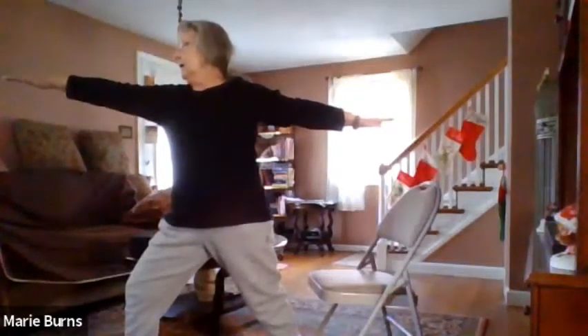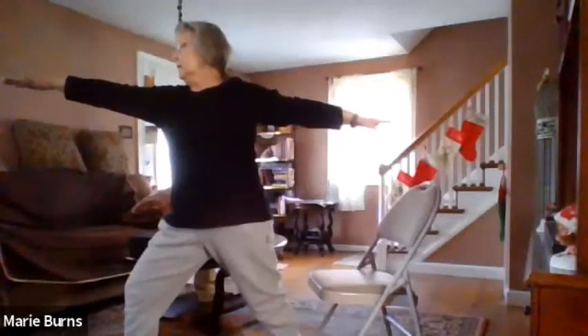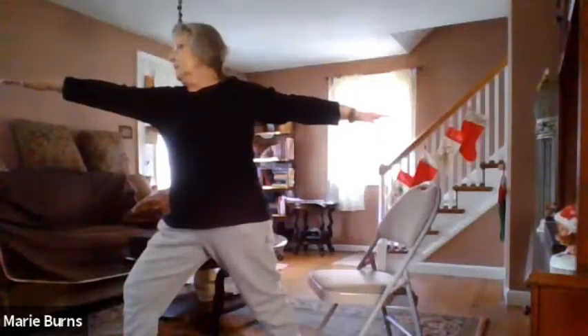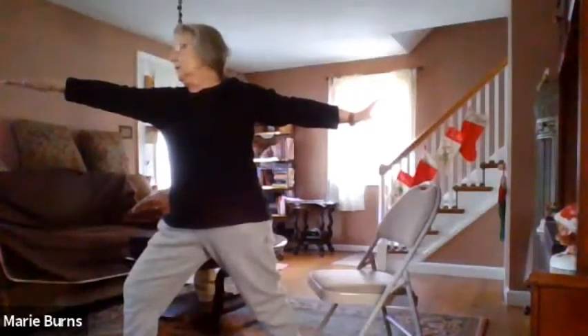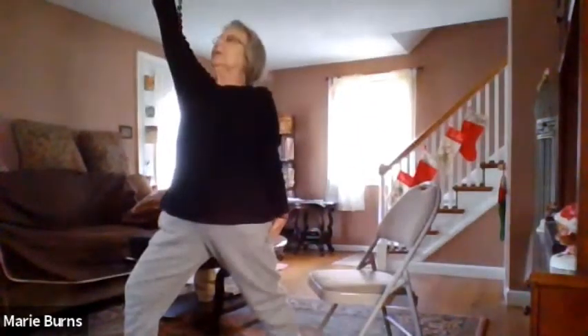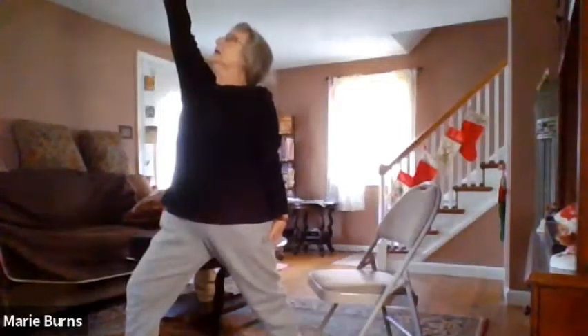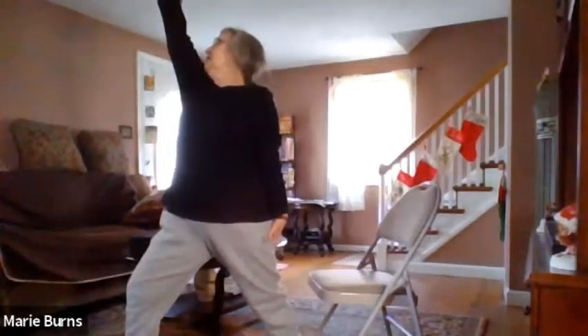Flip your hand the other way — that's it, breathe. Drop that left arm down, raise that right one up — victorious warrior — and just breathe. That right arm comes up to the sky, your chin goes in between your collarbone and your upper arm, and hold.